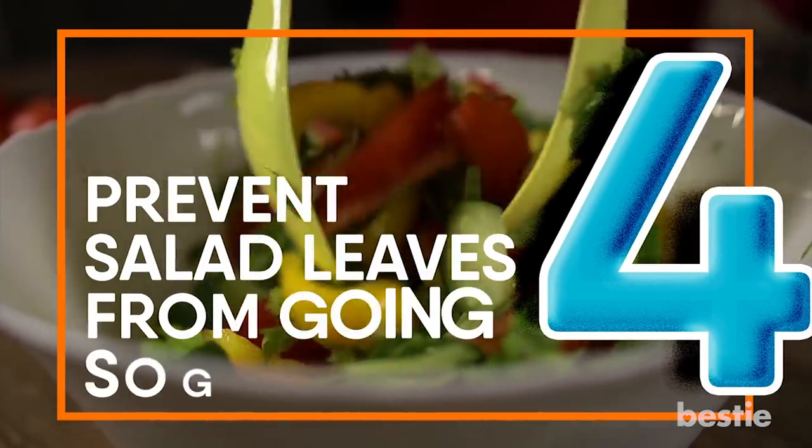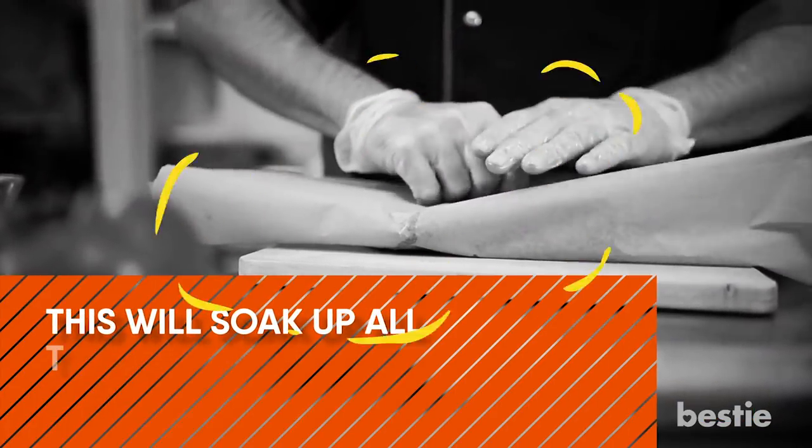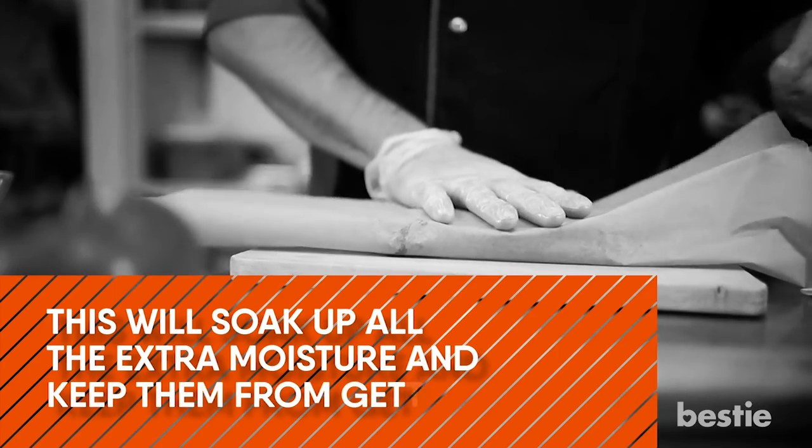Prevent Salad Leaves From Going Soggy. Cover the salad leaves with a paper towel. This will soak up all the extra moisture and keep them from getting soggy.